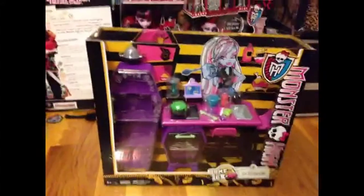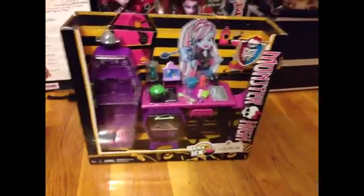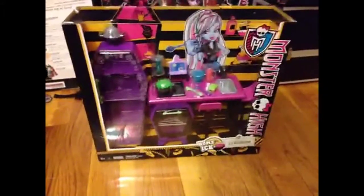I'm going to be doing a review on the Home Ec Classroom Assortment with Abby, and I'm going to unbox the box and do a review on it.